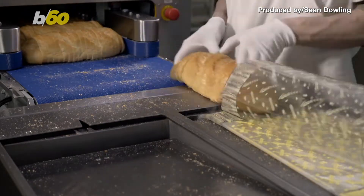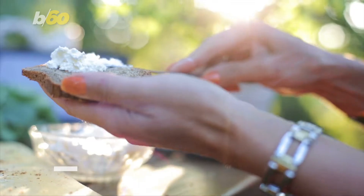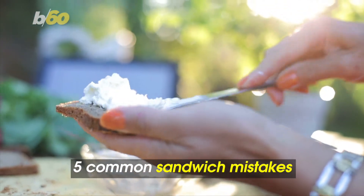Some say the sandwich is the greatest thing since sliced bread. Just make sure the bread is properly sliced. Here are five common mistakes you're probably making with sandwiches.